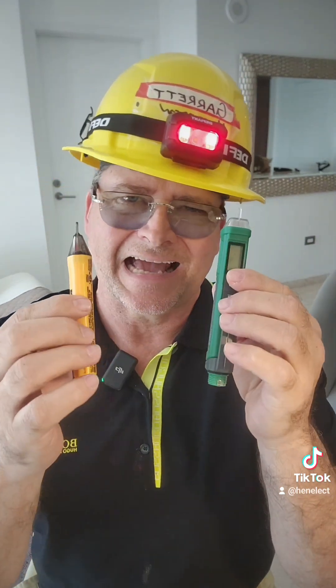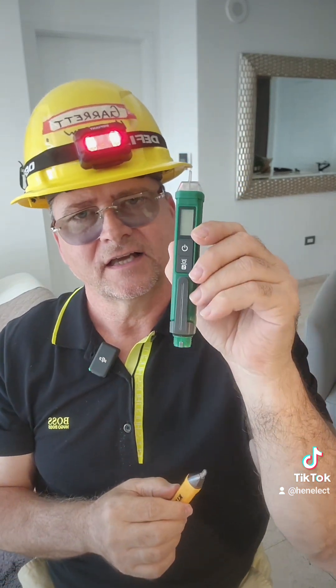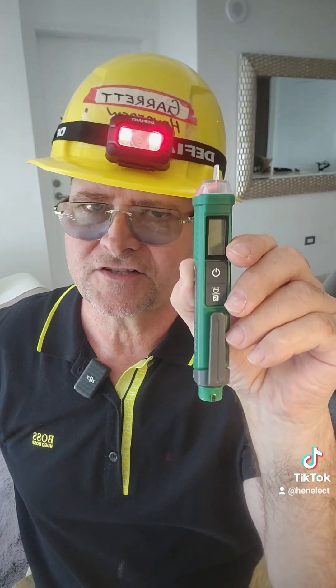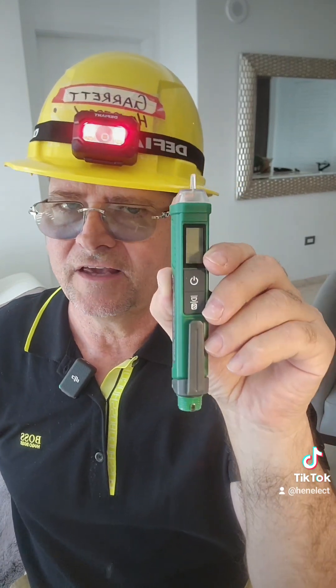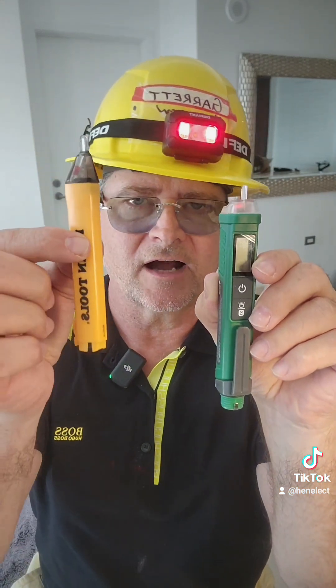The verdict is out. Garrett Henderson from Henelect will no longer make fun of you for showing up with one of these on the job site. If I saw this before actually sampling it, I would have given you a little bit of grief. In fact, I probably would have gone out and got one of this.